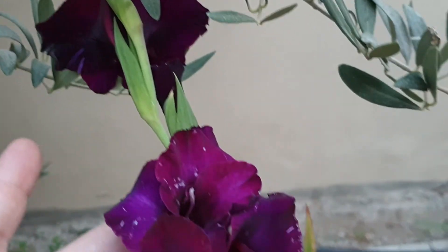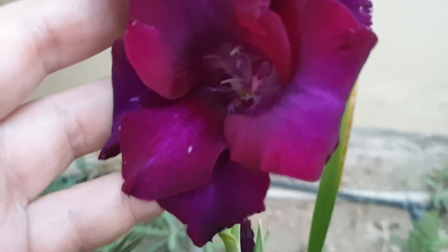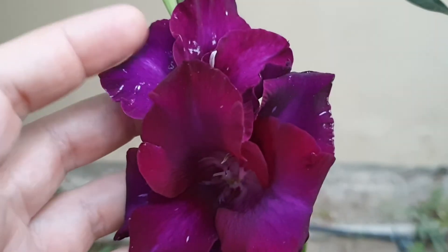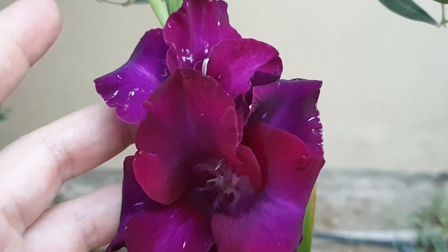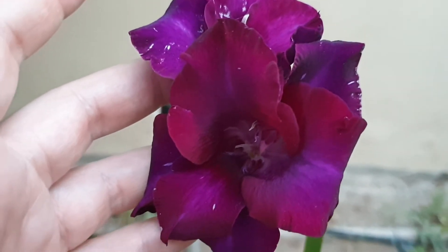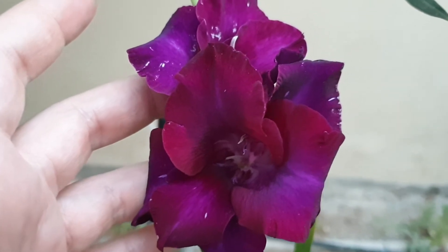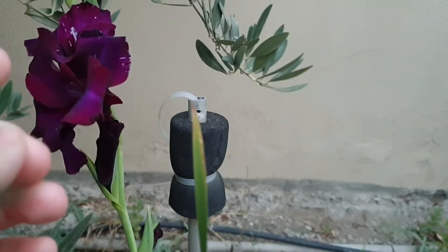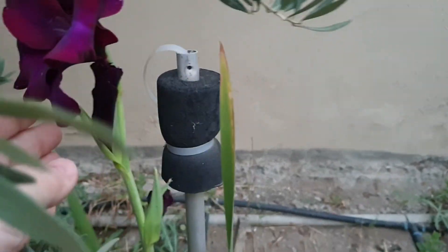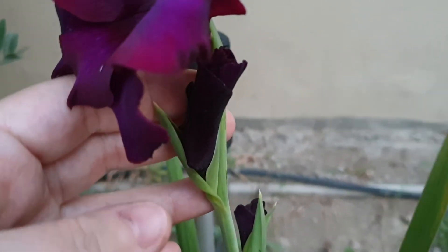There are bits of thrips here anyway. I can't use Aktara because I have fish in the pond, and there's a bee farm somewhere around, so no chemicals in my garden — at least for the open soil.